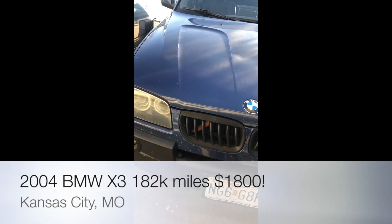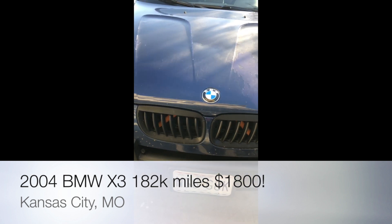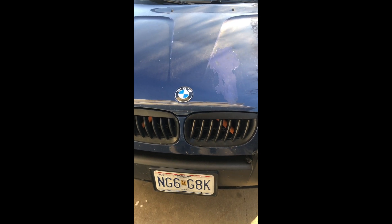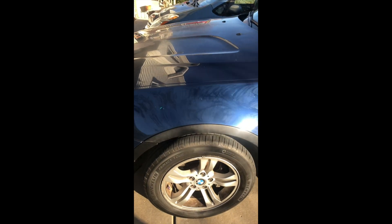So I bought an X3. It's a 2004 with around 180,000 miles plus. Everything works in this car. It's a cheap price of $1,800.